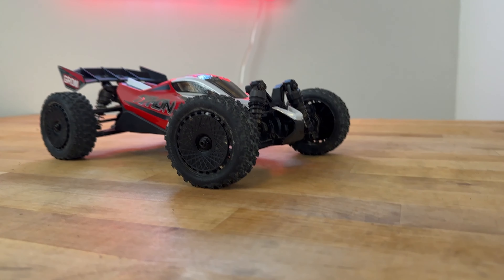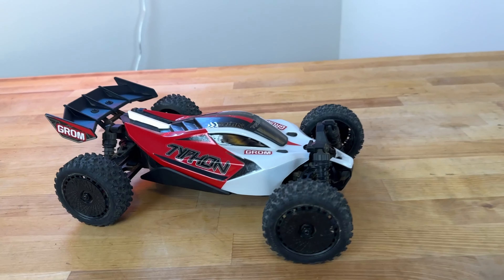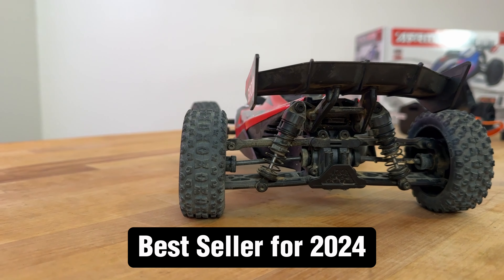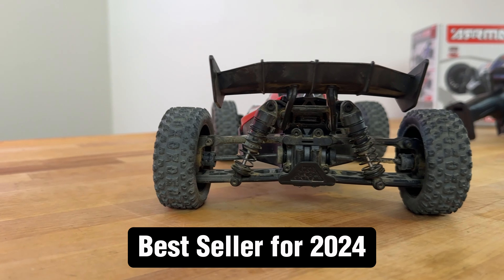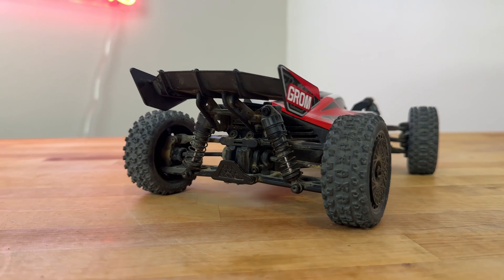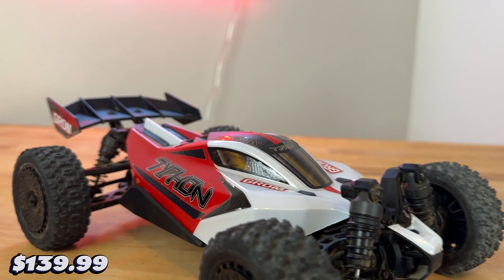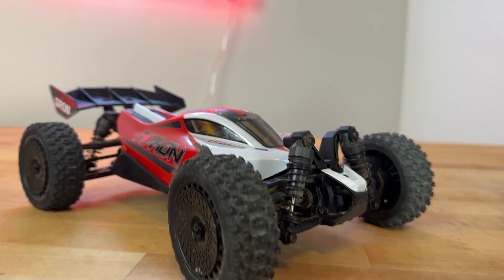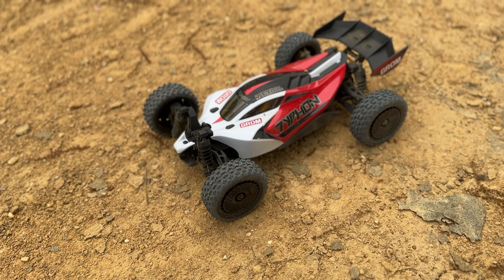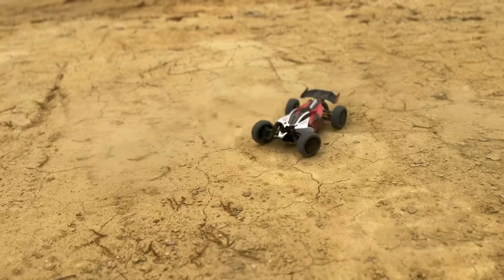This is Mark from Park Flyers RC. Today we're looking at the Typhon Grom, a new product from Arma — a 1/18 scale four-wheel drive buggy. This is my best-selling product in the hobby shop and I think it has the highest customer satisfaction out of any RC car I've ever sold. It is $139.99, priced so that everybody can have this car — it is really a good value.